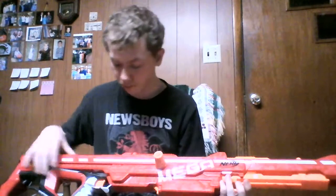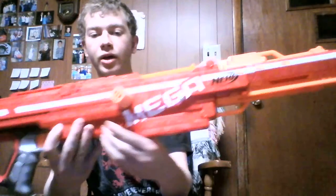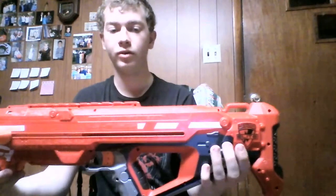The aesthetics — Nerf did pretty good on the paint job. It says 'Centurion' right here in a nice black lettering. And then we've got 'Mega' and 'Nerf.' It actually says Nerf and Mega on both sides.